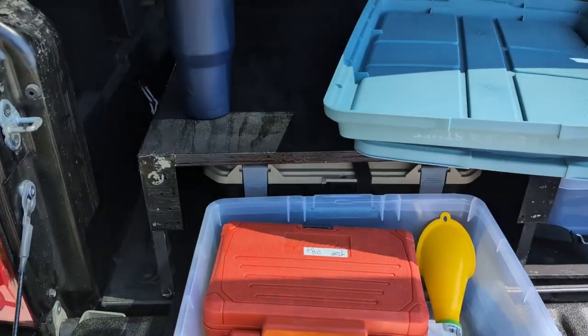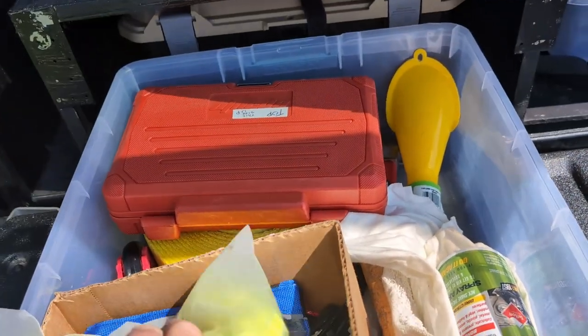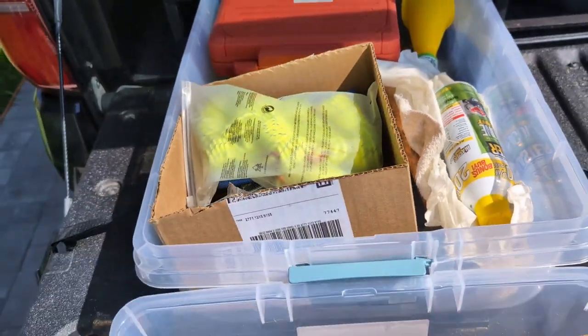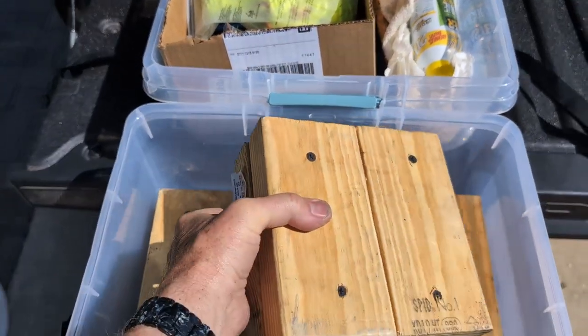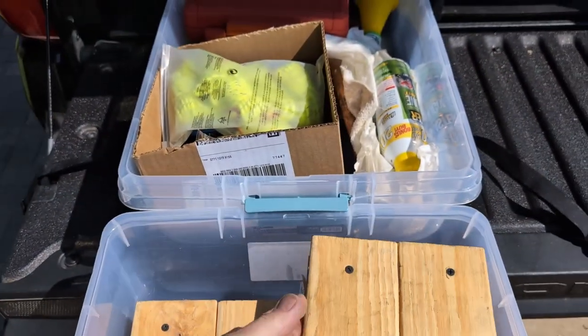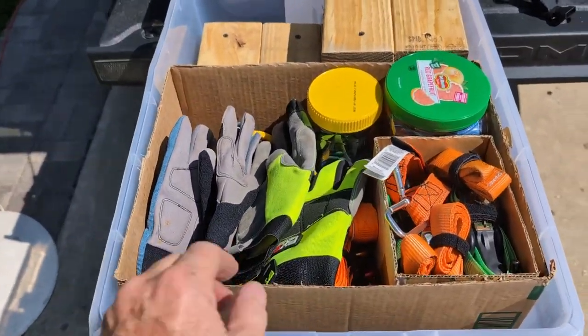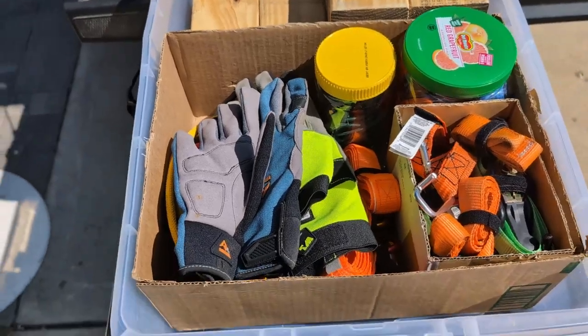On the driver's side, we have the tools up there in the back — socket set, miscellaneous stuff, some ropes, more tools, duct tape, wire, just miscellaneous necessities. Blocks in case I need them for raising the truck up higher with the jack, and then gloves, tie downs, bungees, etc.